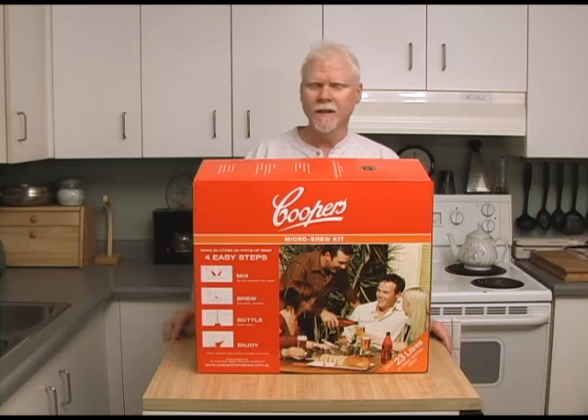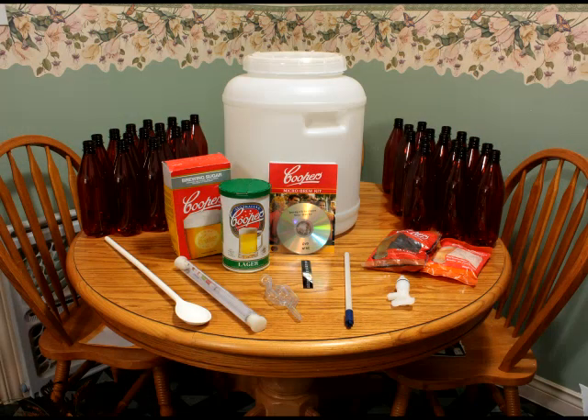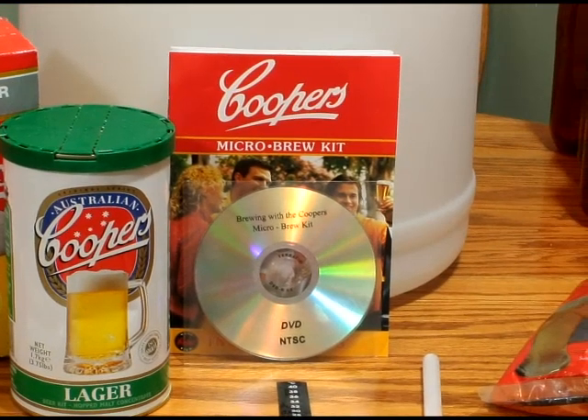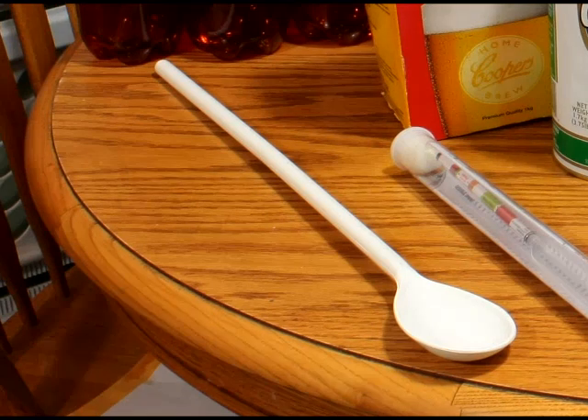Let's take a look at what's inside the box. First off you can see we have the fermenting bucket and all the beer bottles you need — 750 milliliter bottles, so you only need 30 of them, which is cool because you don't have to wash and cap as many bottles. Of course you've got the beer kit itself, which consists of the can of Cooper's malt extract and the brewing sugar — that's your dextrose. You've also got instruction booklets and a DVD that shows them actually making a batch with this kit.